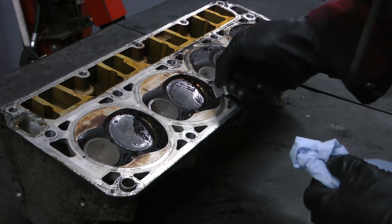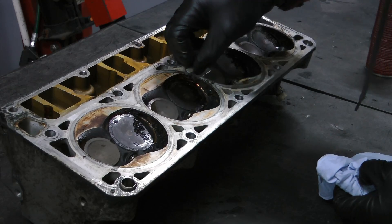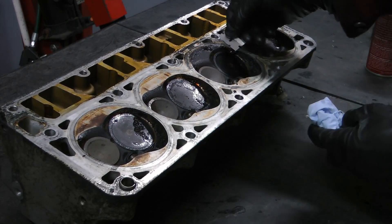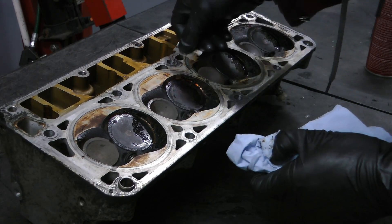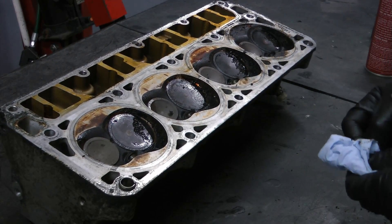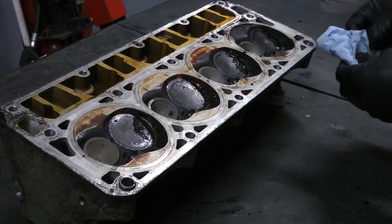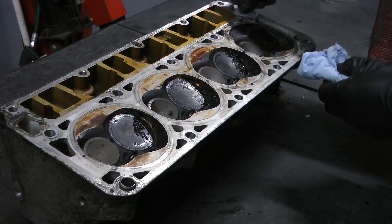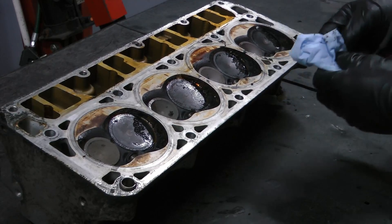Now with an aluminum head, it's very susceptible to scratching. I've done this a lot of times so I'm not too worried, but if it's your first time, take things slow — no rush. In some cases you may need to get the heads milled or check the gasket surface, so you might not even need this step if you're going straight to a machine shop. This is really meant for the backyard guy putting an engine together who just wants to get the job done without spending a bunch of money.